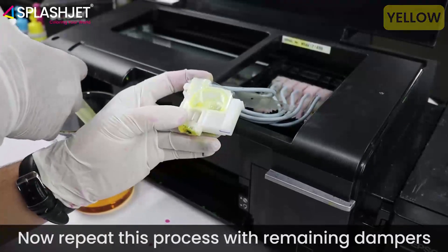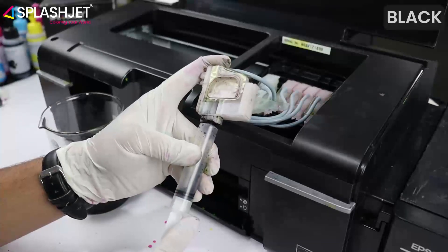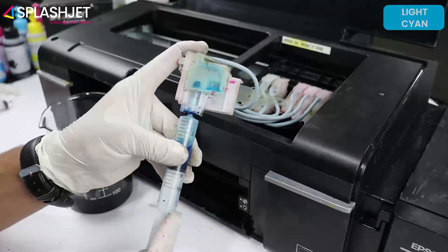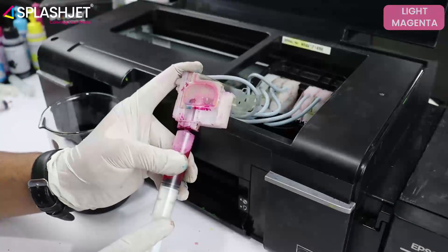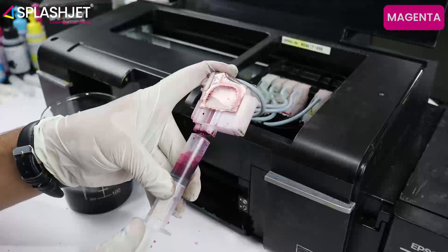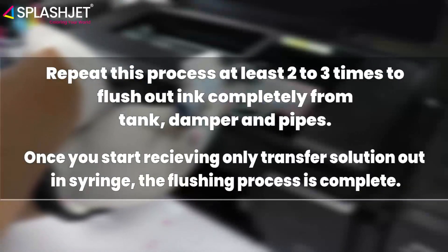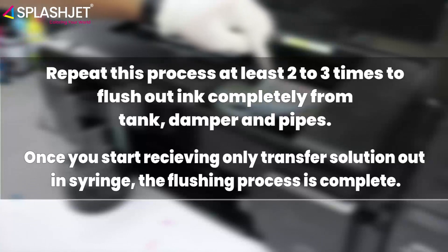Repeat this process with remaining dampers. Repeat this process at least two to three times to flush out ink completely from the tank, damper, and pipes. Once you start receiving only transfer solution out in the syringe, the flushing process is complete.